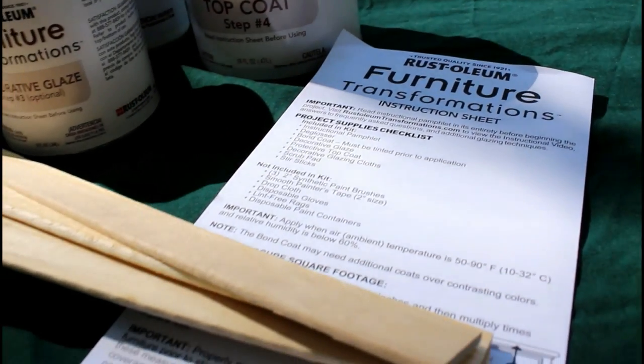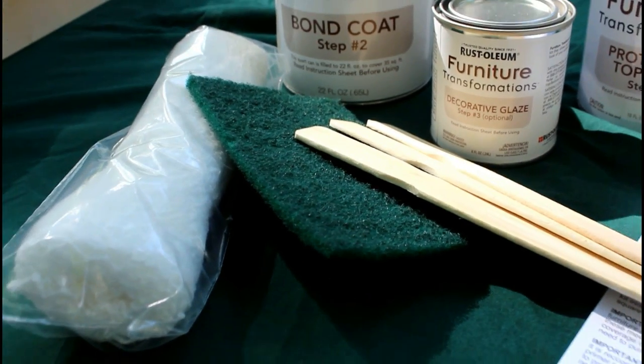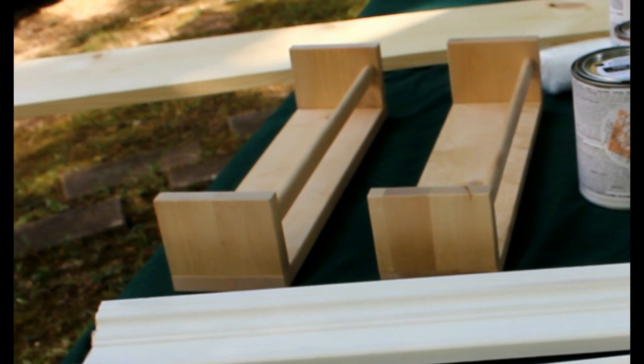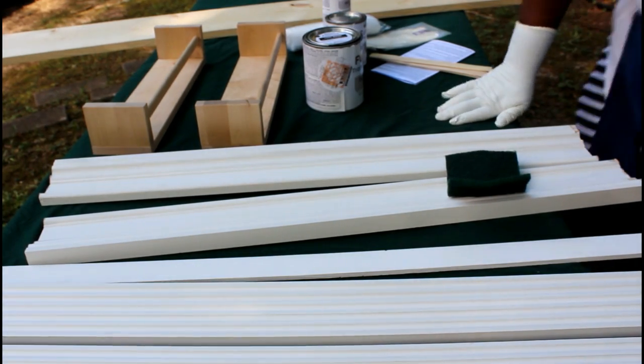It also came with instructions on how to use it — very easy instructions — along with stirring kits, a sponge, and a scrubber. These are boards that I bought to build around my mirror, and these are the spice racks that I bought from IKEA. Behind it is the board I'm going to use to make my shelving for my bathroom.